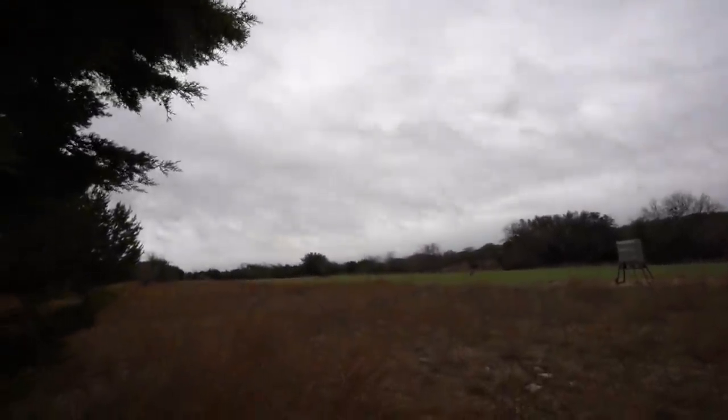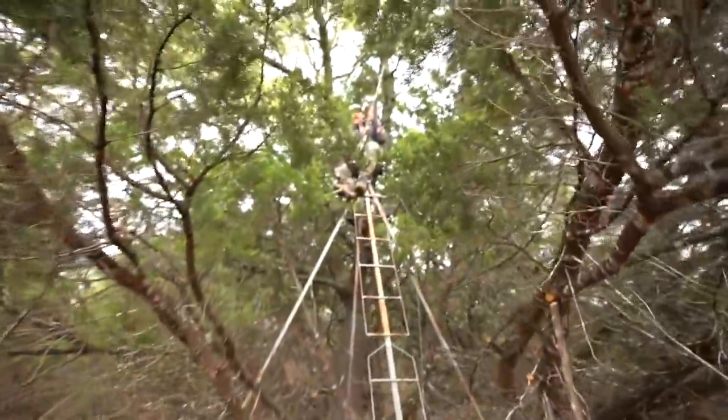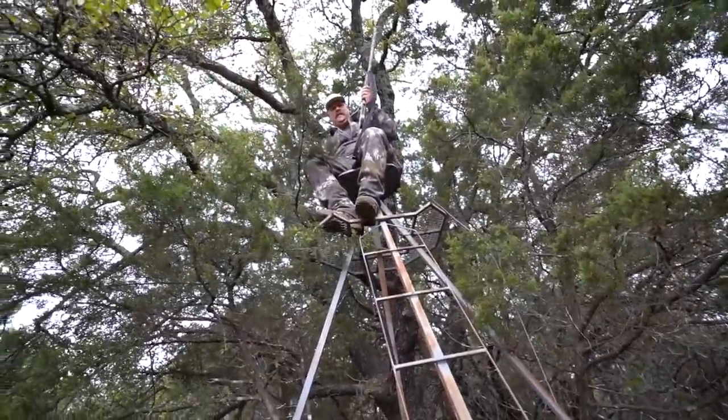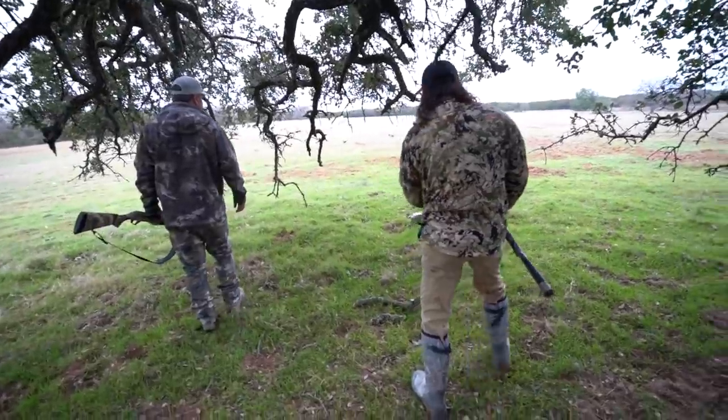Oh come on guys! One chance we get — Judd, you didn't have a shot? Dang it, he was so close. He was right on top of us. We messed up the first spot, so we're gonna pick up the decoys and move to the next spot, hopefully calling in a different group of crows that we didn't already scare off. We've got a few other places we can go hunt, so I'm not too worried about it.